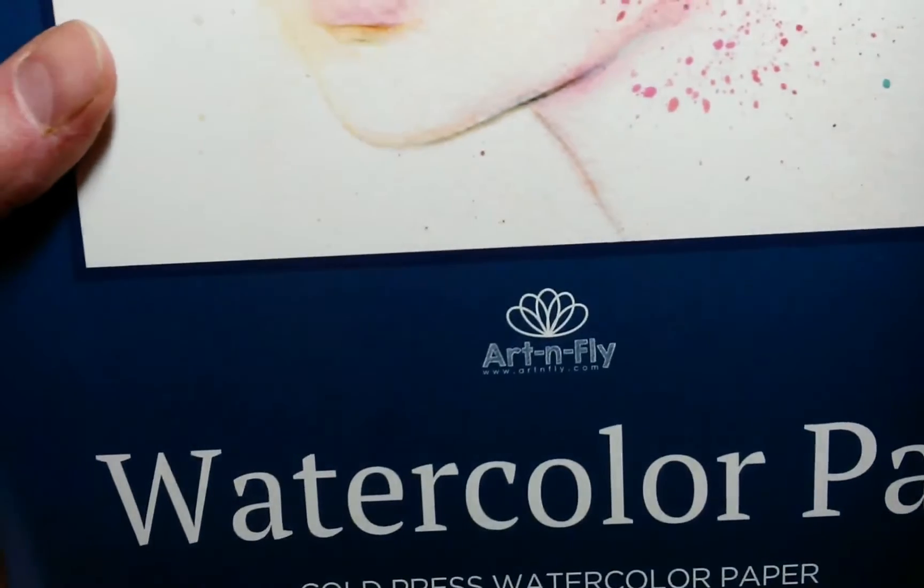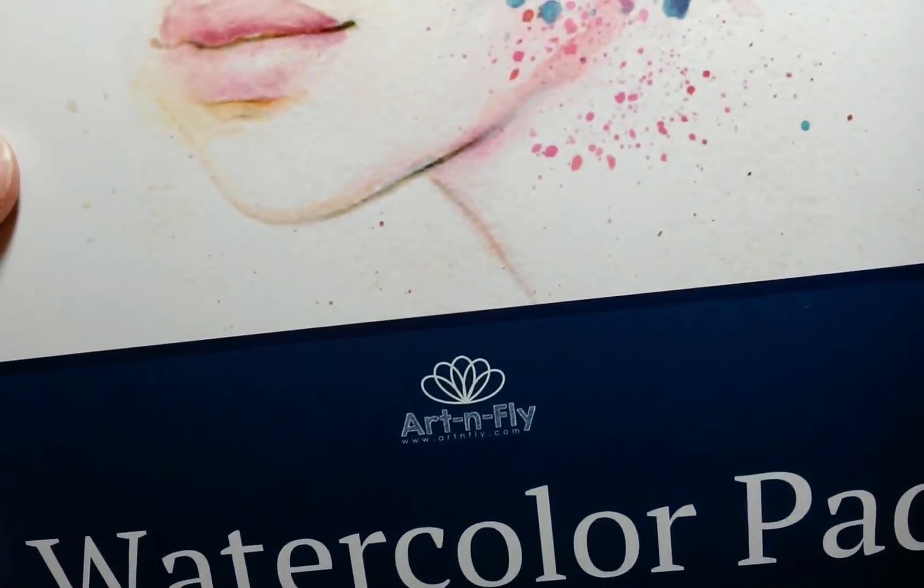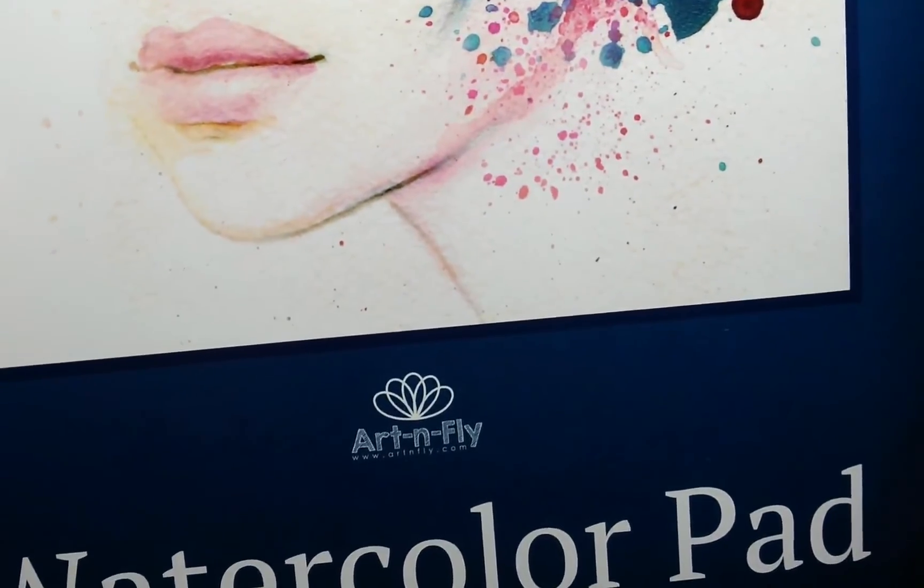I forgot to say Ardenfly makes 100% cotton paper that I recently ordered, so I'll be doing some videos with that paper also in the future.